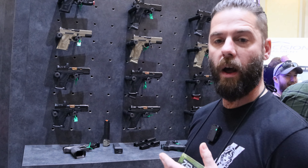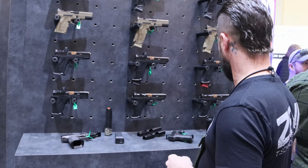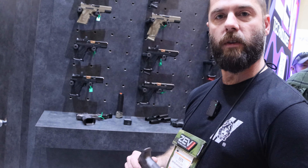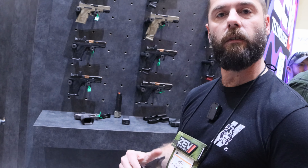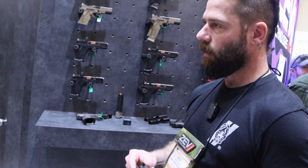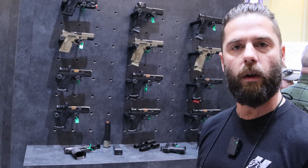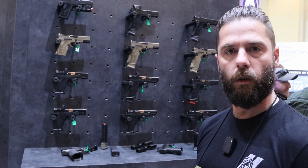Another product we brought this year specifically is our aluminum grip modules. We did a collaborative project with Warm and Fuzzy for a special gun — that was the first time we introduced these from Zev. We decided to release them as a standalone product as well. They'll be coming in gray, black, and OD green. Basically anything our current polymer grips are compatible with — mag wells, mag releases, and so on — will be compatible with the aluminum ones.